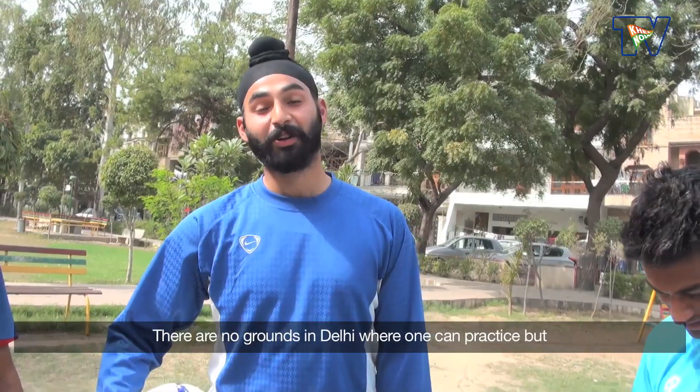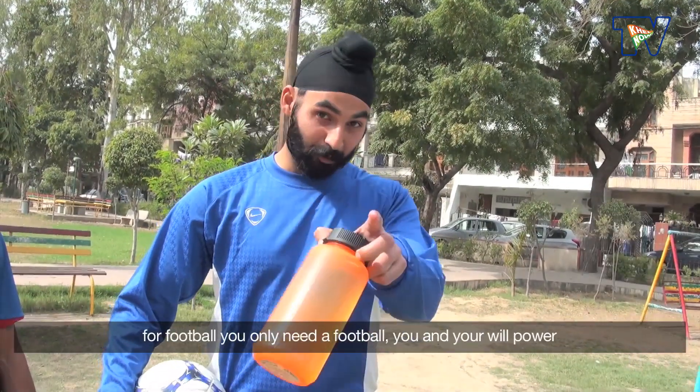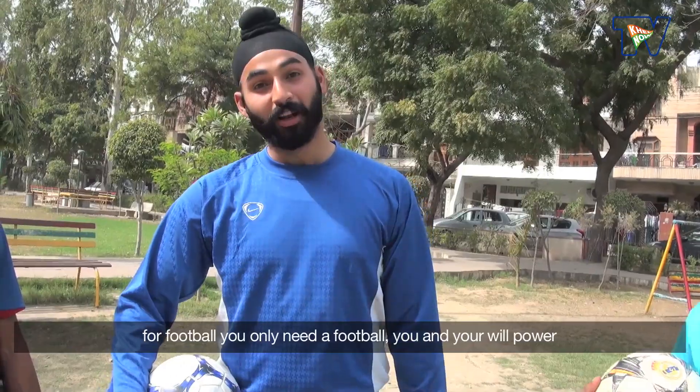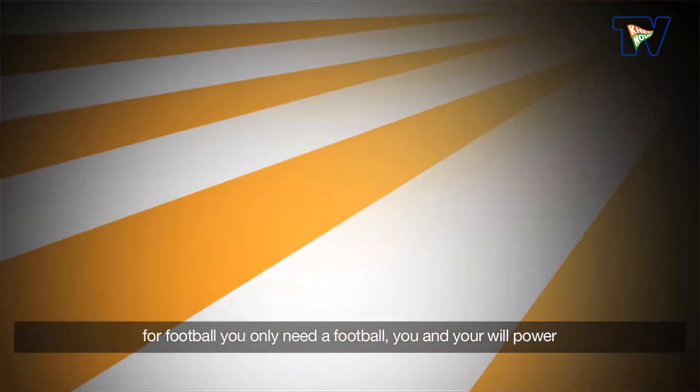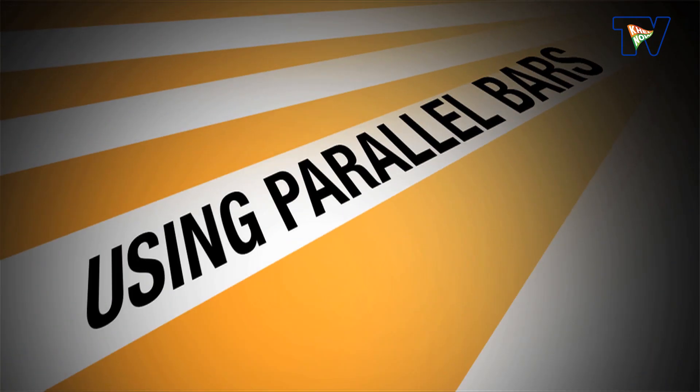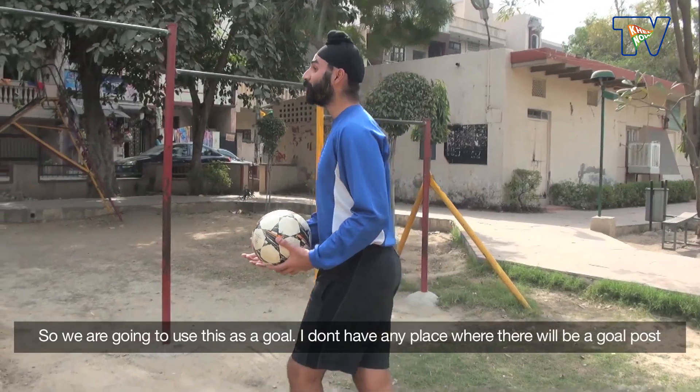In Delhi, there is no ground where you can practice. But for football, you have only a ball and your willpower. So we are taking it as a goal.